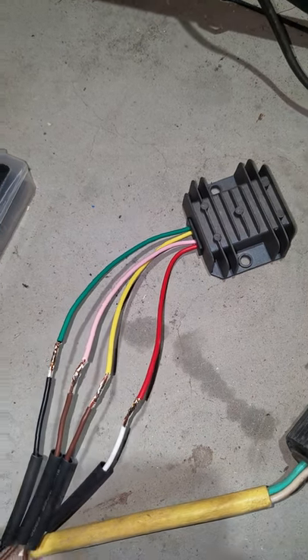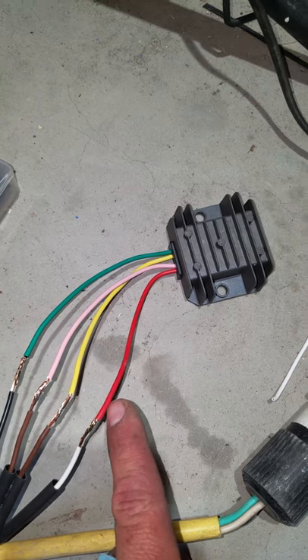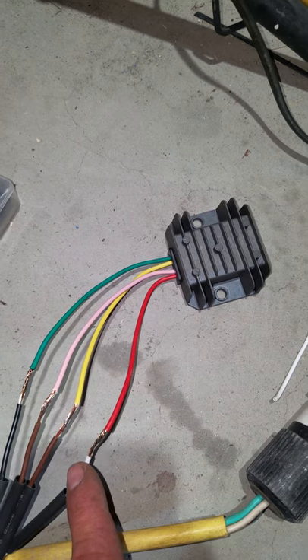This is how you wire a Chinese voltage regulator rectifier. This red wire is hooked to positive from fused — it can be hooked to your key or anything.